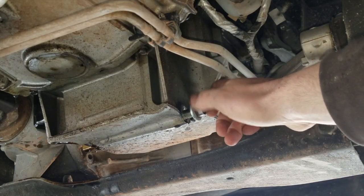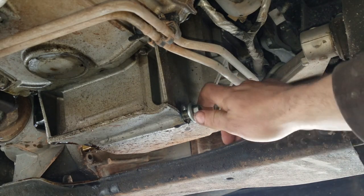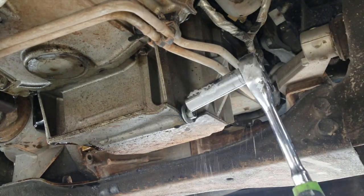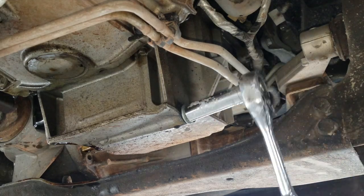With our new oil filter in, we can reinstall the drain plug. I like to go until it's hand tight and then an eighth to a quarter turn with the ratchet. If you've got a torque wrench, set it to 18 to 20 foot pounds.